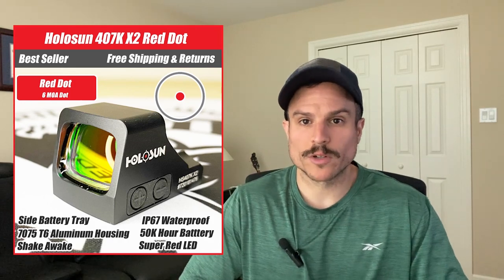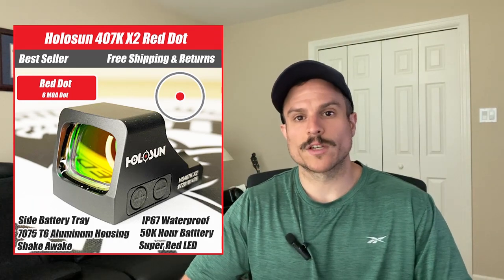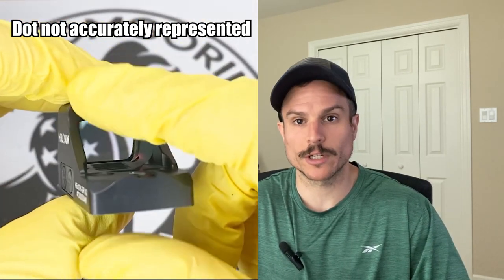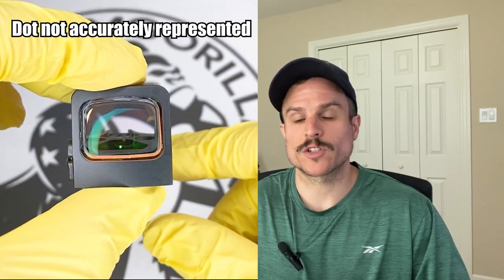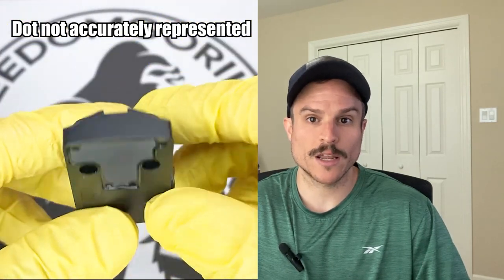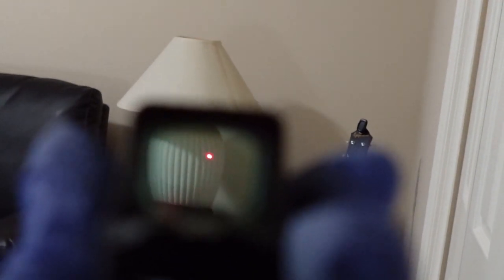The first optic we're going to cover is the HoloSun 407K. This is the best budget option. It comes with a 6 MOA dot and is available in either red or green reticles. The 407K has Shake Awake, a feature that lets the optic turn on and off automatically — once it senses movement it turns on, and after 10 minutes of no movement it turns off. It also has an IP67 waterproof rating, is made out of 7075 T6 aluminum, has a 50,000-hour battery life, and has an easy side battery tray so you don't have to remove the optic to change the battery.